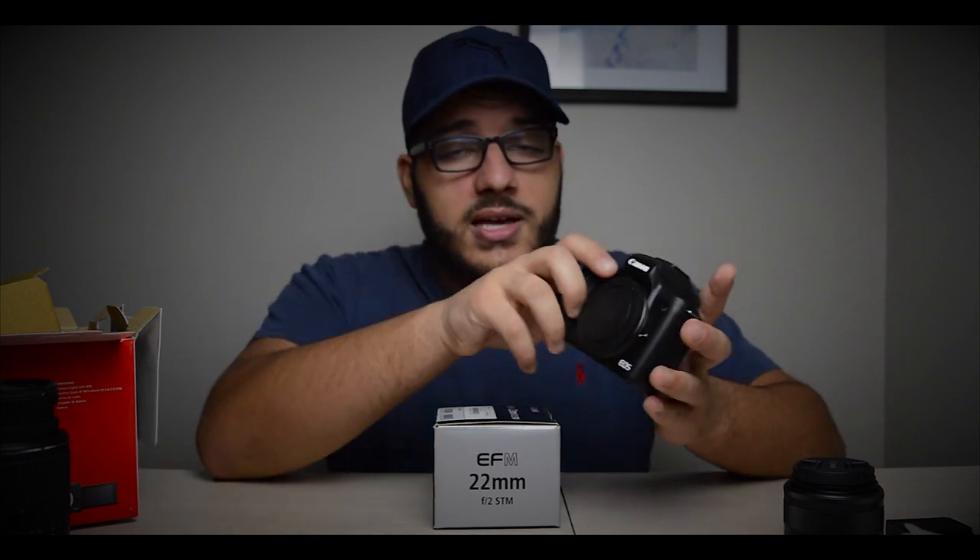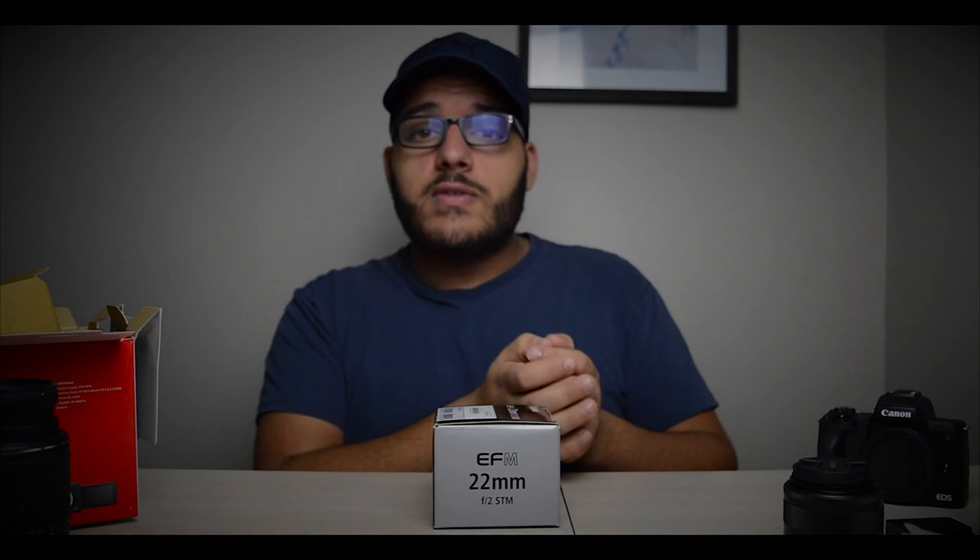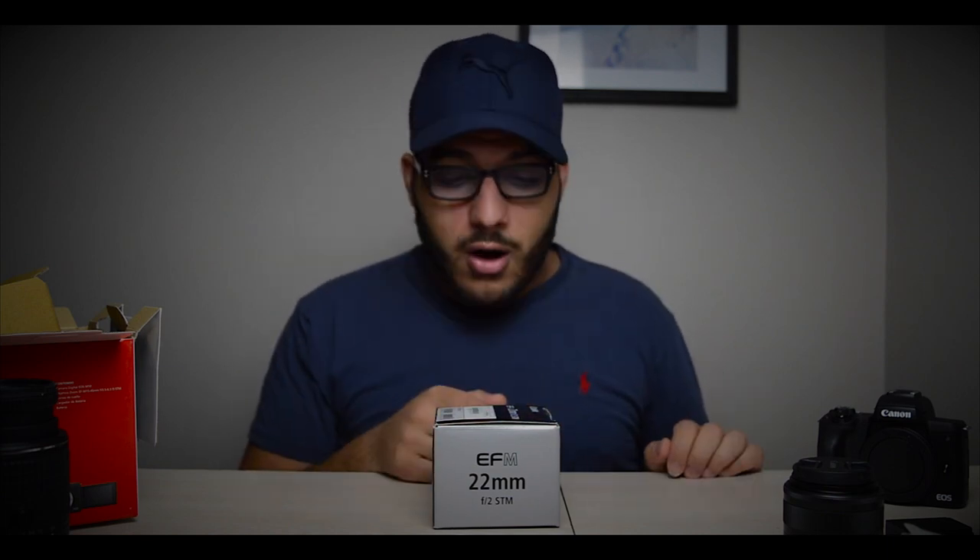The kit lens covers 15 to 45mm. Now this is what I'm most excited about — the 22mm prime. I considered going with the nifty 50mm Canon lens, but that would have required an adapter since this is a mirrorless camera. They don't make a 50mm in the EF-M mirrorless mount. I could have bought the regular Canon 50mm with the M adapter, but with this camera's 1.6x crop factor, a 50mm would become more like an 80mm, which was too much.